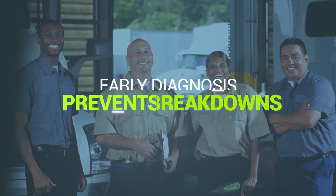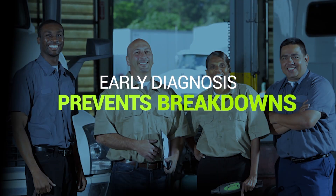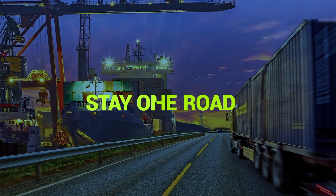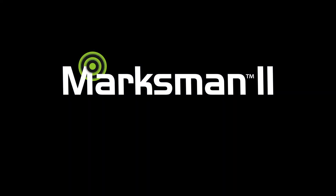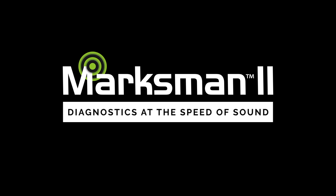Early diagnosis prevents breakdowns, allowing your fleet to stay on the road making money. The Marksman M2 ultrasonic diagnostic tool — diagnostics at the speed of sound.